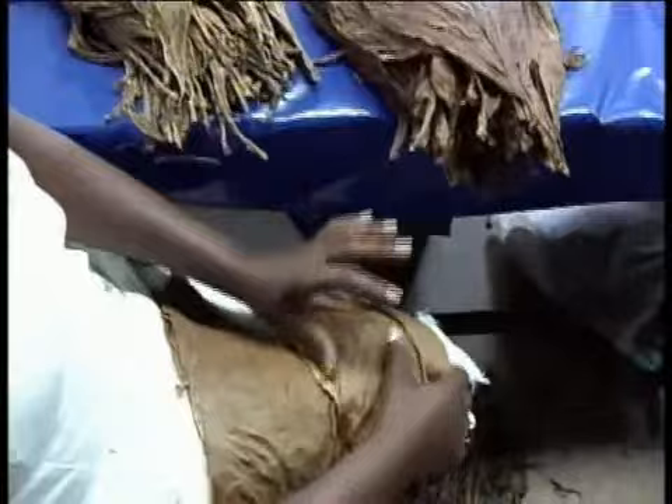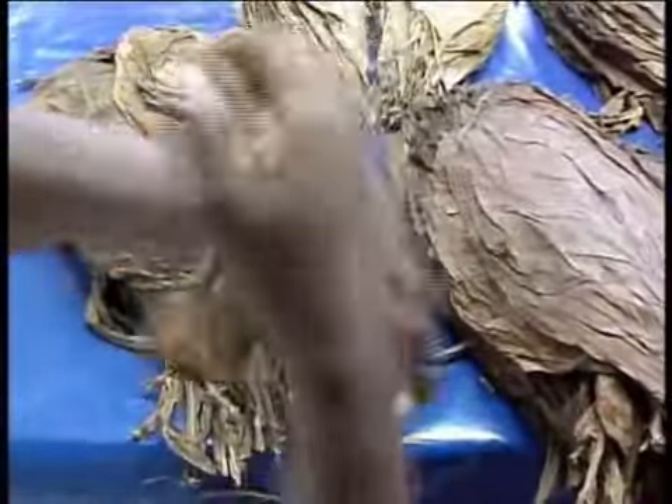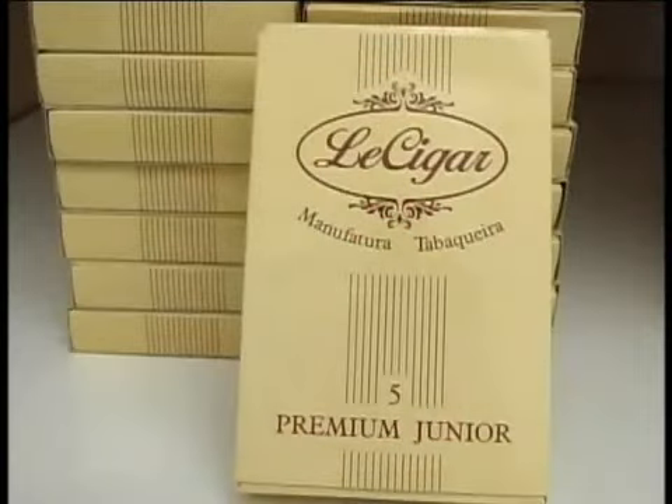E para a capa do charuto, o fumo utilizado vem das plantações do mesmo fornecedor, que pelos tratos culturais recebidos, atende o nível de qualidade exigido por um charuto que mereça a designação de prêmio.